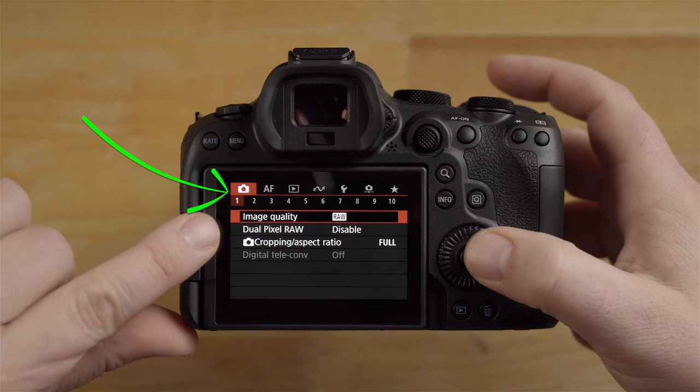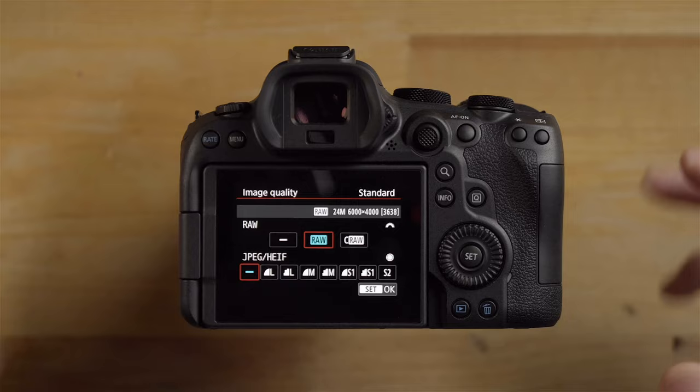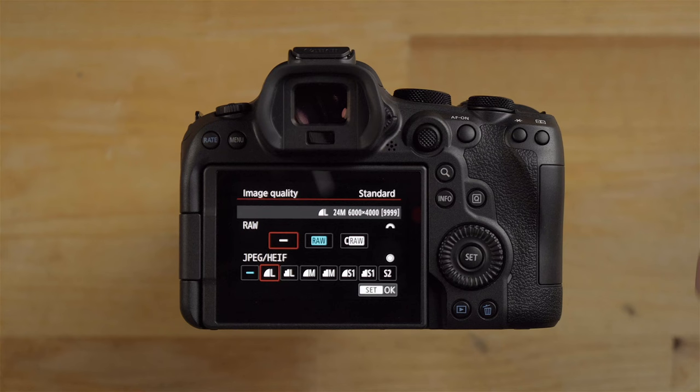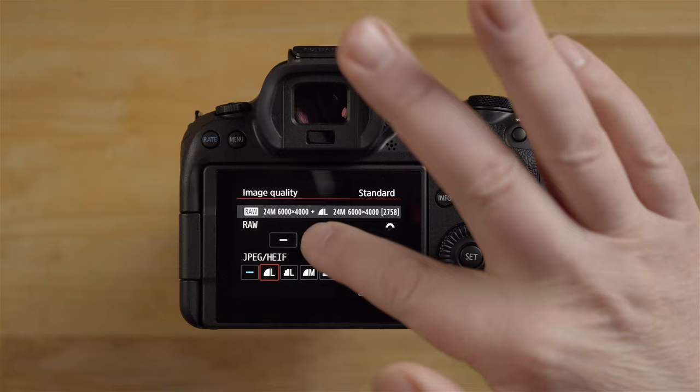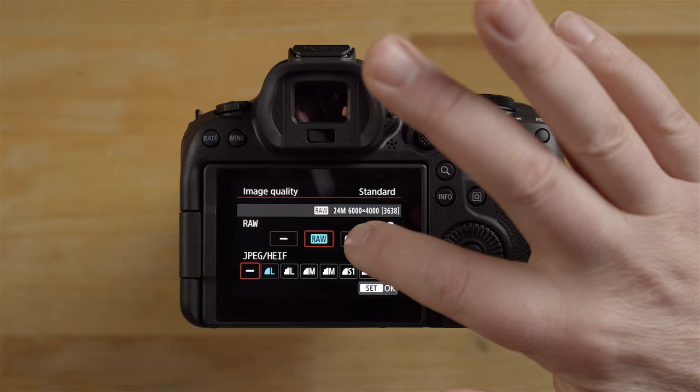In here you can select your image quality — it's a bit easier to see here than in the Q menu. If you want to shoot JPEG instead of RAW, set it accordingly. You can also do RAW plus JPEG. The way I like to shoot is just RAW, so I have it set to raw only. Over here is compressed RAW if you want to use that.